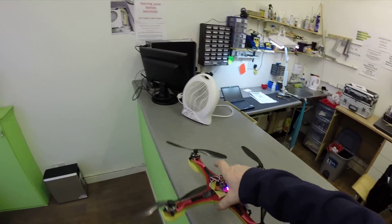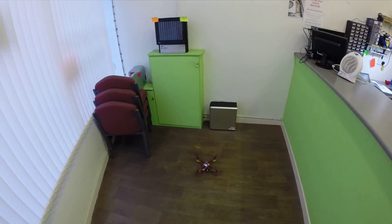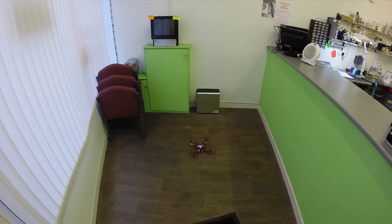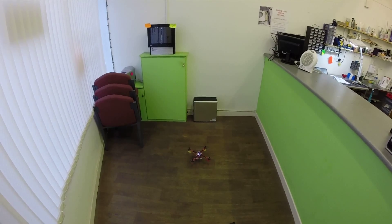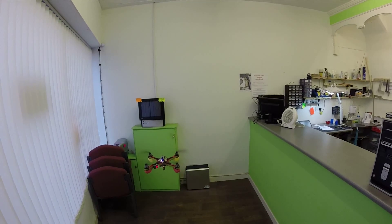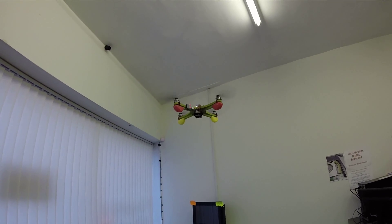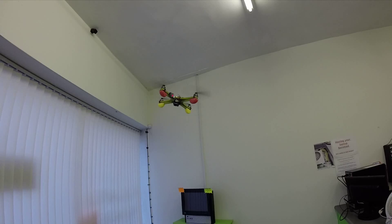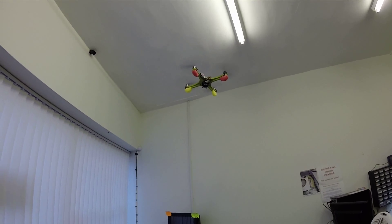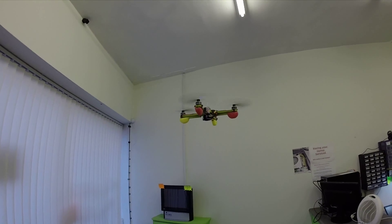I flew it briefly before and it flies very nicely, but obviously this is just indoors. This is Horizon mode. I'm going to put it on self-level now.